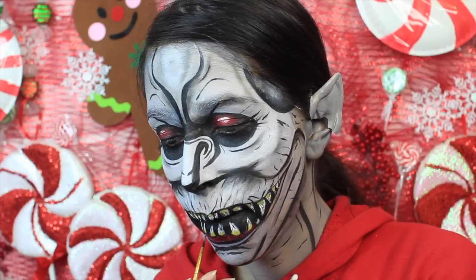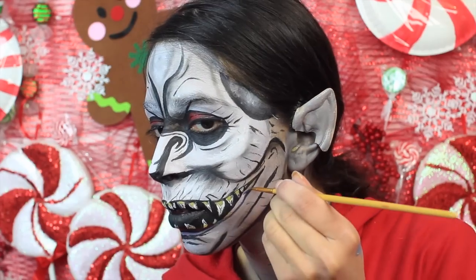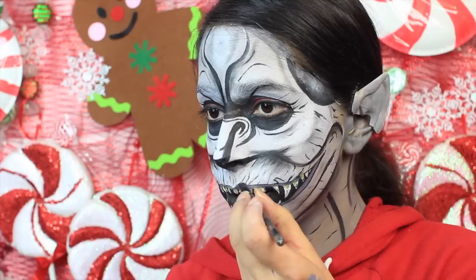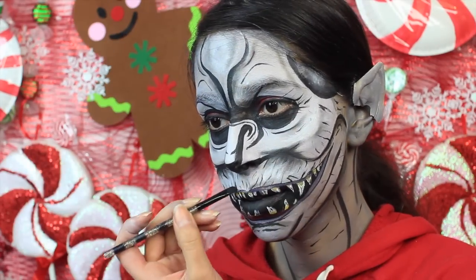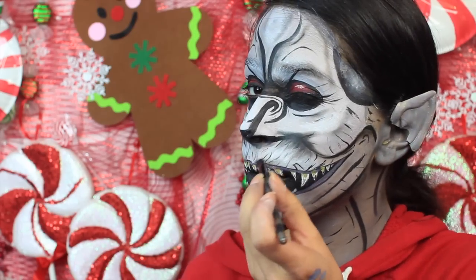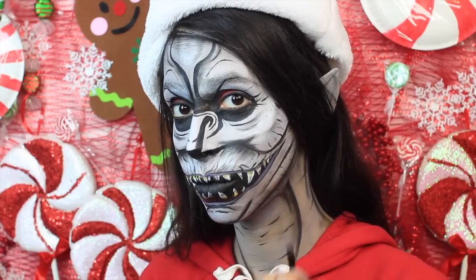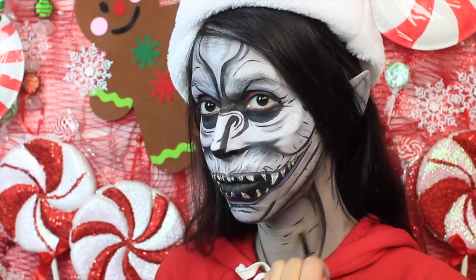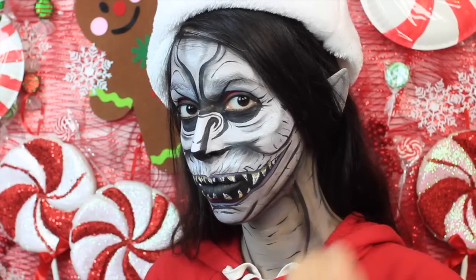Moving on to the final stages of the look, I mixed my purple face paint in with the gray face paint and used that color as my lip color. I mixed the two together because I didn't want too much of a purple lip color. Once I painted the lips, I used the black face paint to add a few lip lines. Then I go back with the black eyeshadow and shade a little bit more around the face and also on my neck, because it just looked funny that my face was all shaded but my neck wasn't.